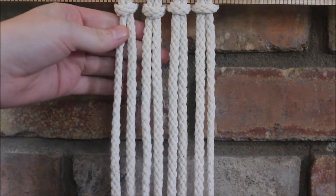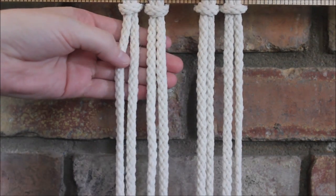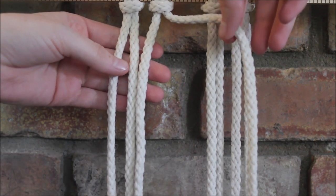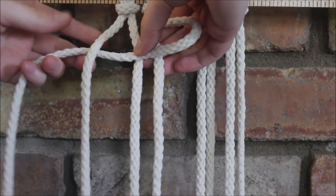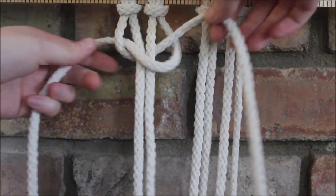The first way we're going to make it is just using right facing square knots. To make a square knot right facing, we're going to take the string here on the right, cross it over the two in the middle to form this loop. The string on the other end then goes over, behind the two in the middle, and through the loop.